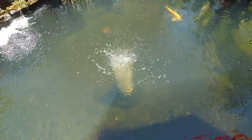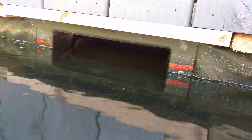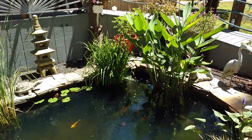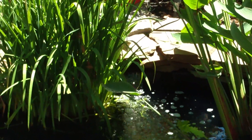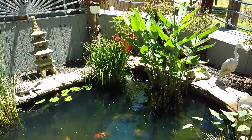So here's my filtration. I have a bottom drain. I also have a skimmer, a waterfall, and I also have a return from my sand and gravel filter, which is over in that corner of the pond.